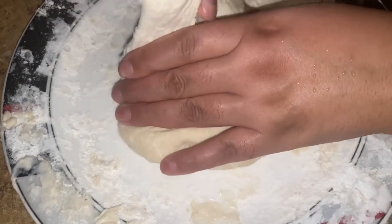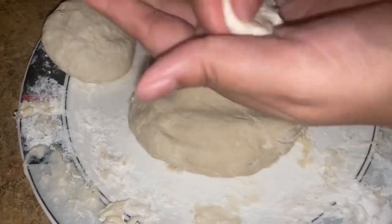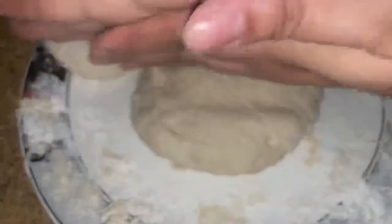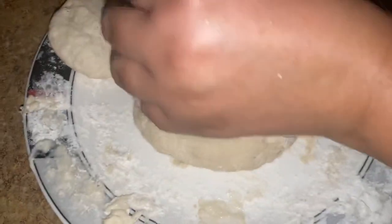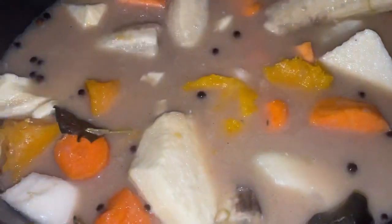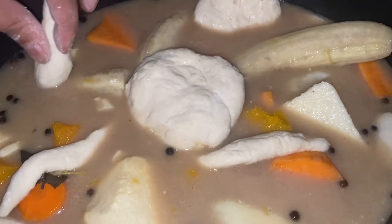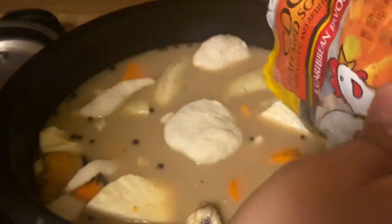We took it out of the fridge, so now we're going to make our dumpling. Make our spinner. You guys get the gist — I'm going to add in a few spinners, add in a dumpling, another dumpling, another spinner. So here we have our soup mix — add it in.